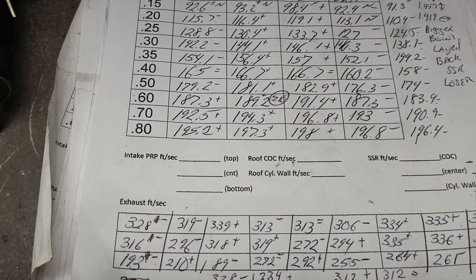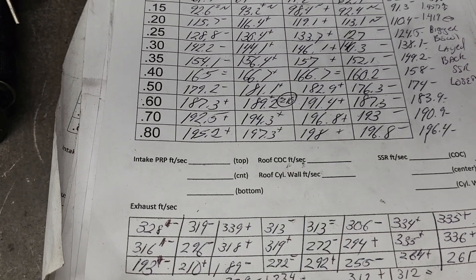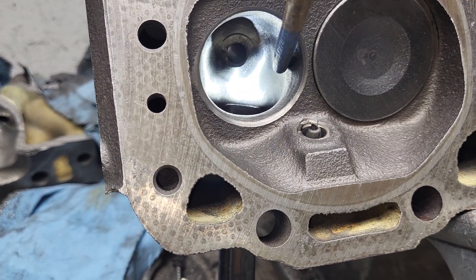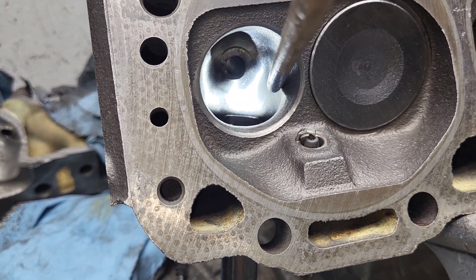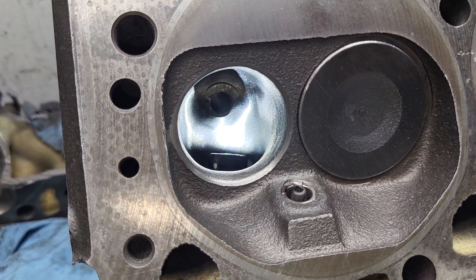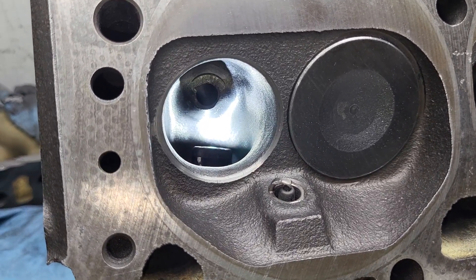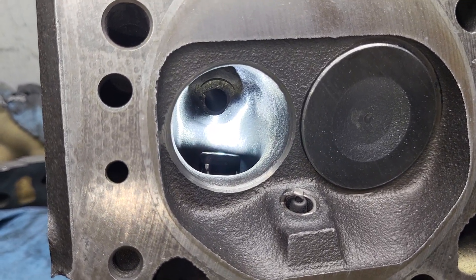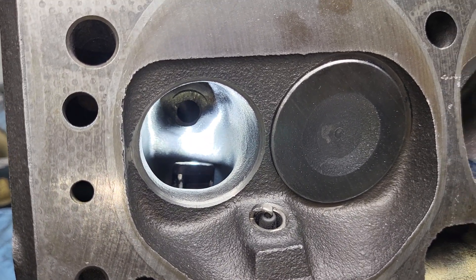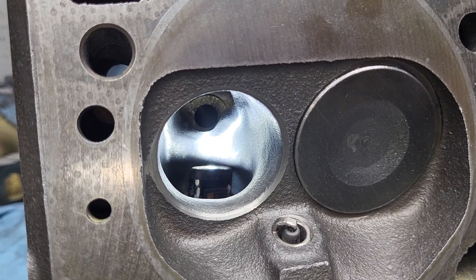All right guys, I don't know whether you want me to go any further on that. That port is about minimum, minimum thickness — it's pushed about as hard as I would push it. You might be able to get away with a little thinner than that if it was a strictly racing thing, but I don't like putting in that many hours and worrying about stuff cracking. All right guys, thanks for hanging out — have a good night.